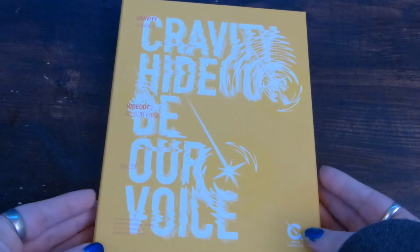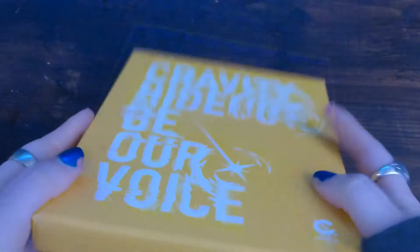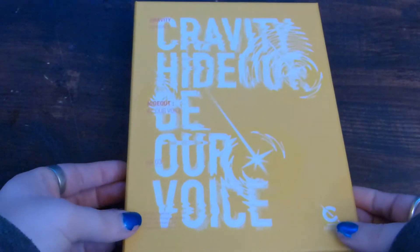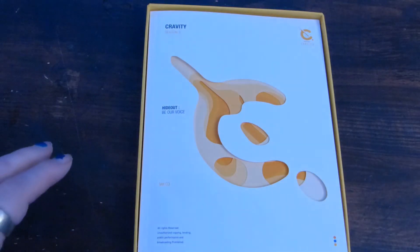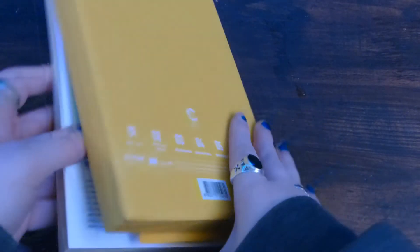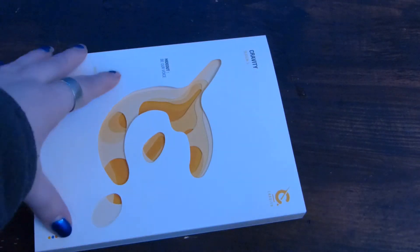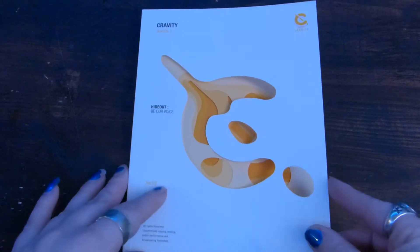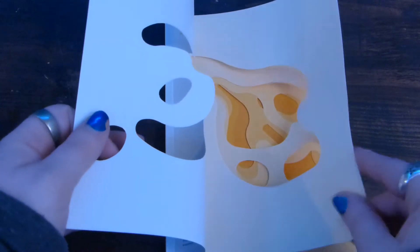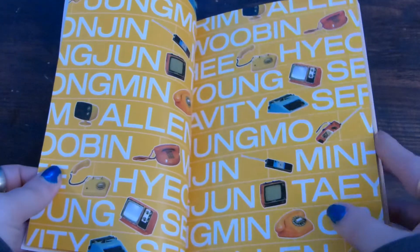Then we have the third version — it's the yellow one. The spine is the same. We're going to take everything out. We have the yellow version — it's kind of orangey, fiery. Here's the gravity symbol. The pages are getting more burnt umber — I like that word. This concept is more retro-y; I'm not really sure how I feel about it.